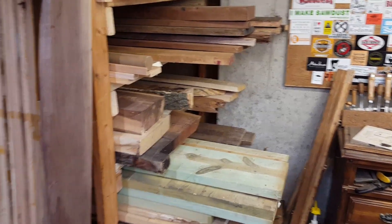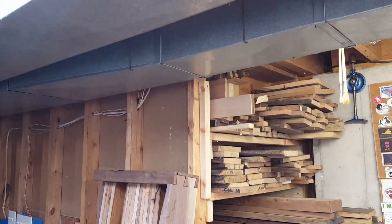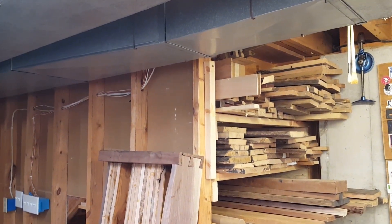I've been working in the shop and just finished the lumber storage here. Now you can see how I have this underneath the stairs.